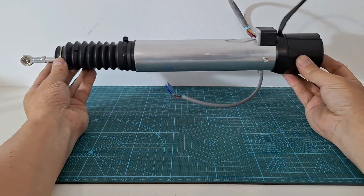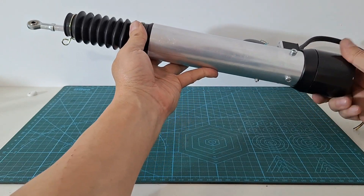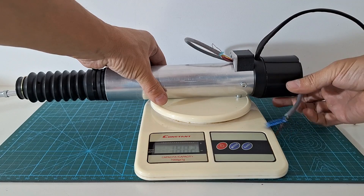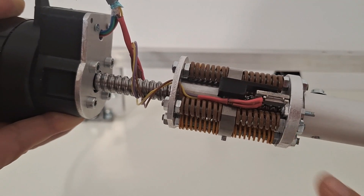Now the actuator is complete. Turning the motor by hand we can move the output rod in and out. The actuator weighs 1.8 kg. Oh — I forgot to add some wires to the potentiometer.